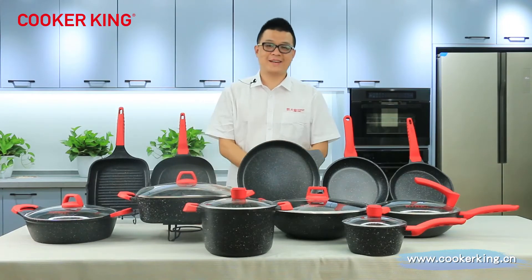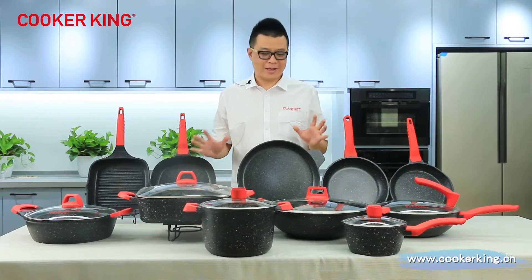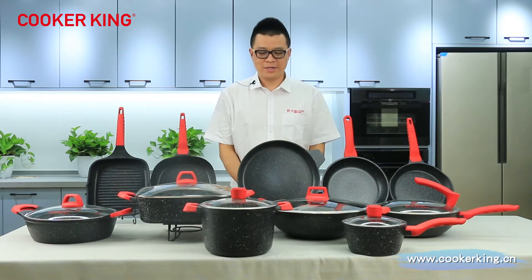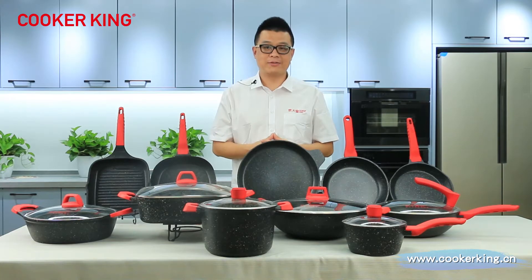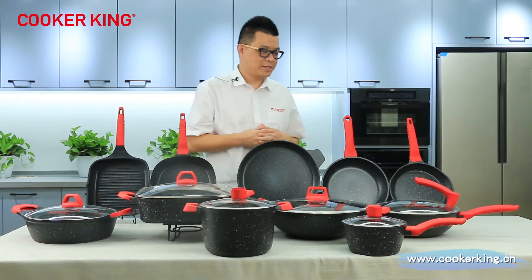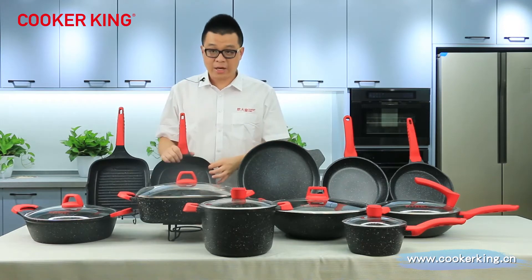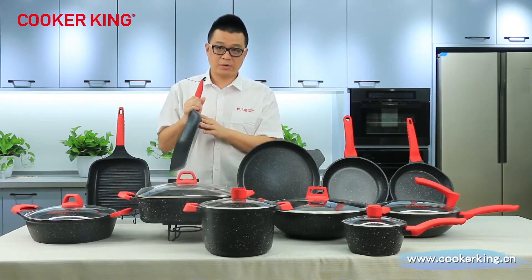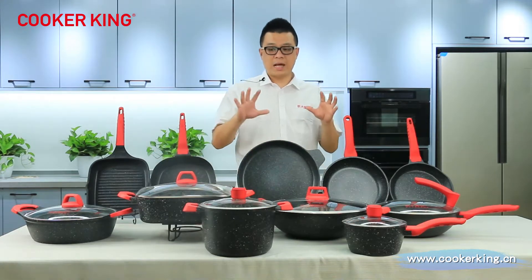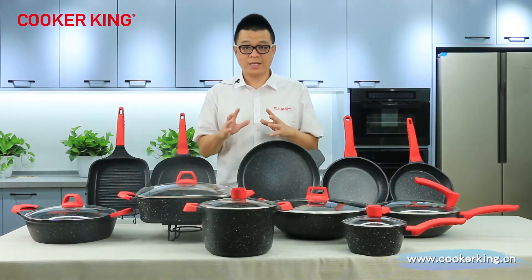Hello guys, welcome to KUKA KING's live channel. This is your host, Si. I'm going to bring you — as you guys can see, we have all items from the table. This is our black stone family. All of them are die-casting items. We all used red spare parts with black marble inside and both outside. So many items and I'm going to introduce them one by one. Let's get started.